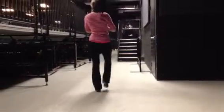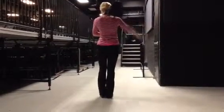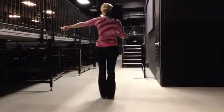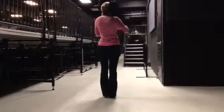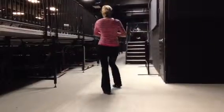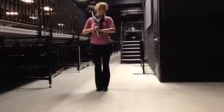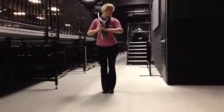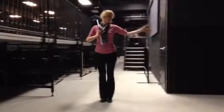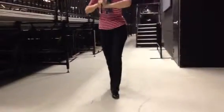One two three four five six seven eight — everybody's in a straight line. Group one: pivot turn, step. Group two: pivot turn, step. Group three: pivot turn, step. Everybody looks at Jesse on that, and he says time. We hold that, and then toward the back: step ball change, step ball change, step up, step, step, step.